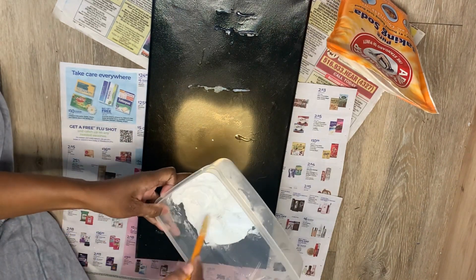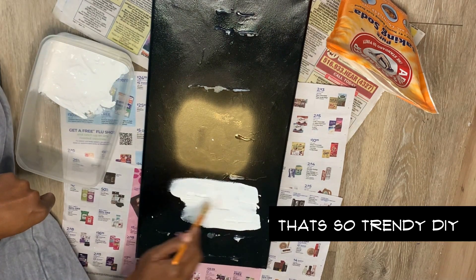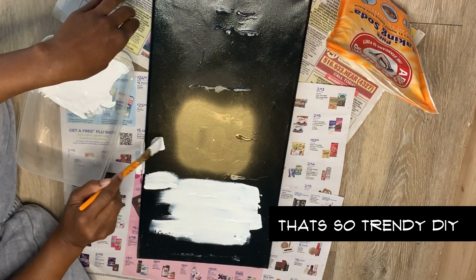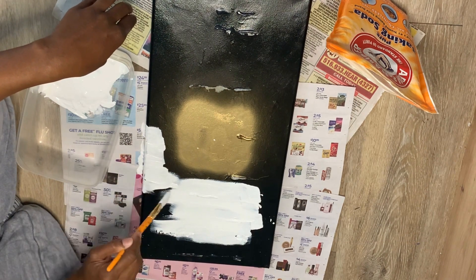That's the great thing about modern art — it's kind of like an abstract look. It doesn't have to look a certain way. I just like it to play into the colors I'm going for, but I'm covering mine up with some textured style paint, so I'm doing the paint and baking soda method.